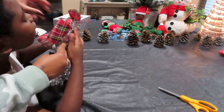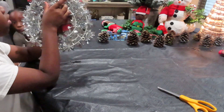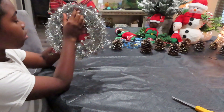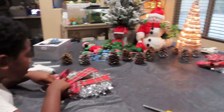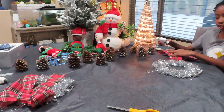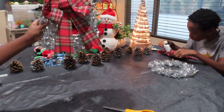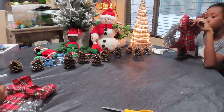Now press it on there and hold it on there for a few seconds. Okay, you could just hold it on there for a few seconds — like 20 seconds. Okay, you got it. So Des, now we're gonna do your side. Okay, put glue right here.